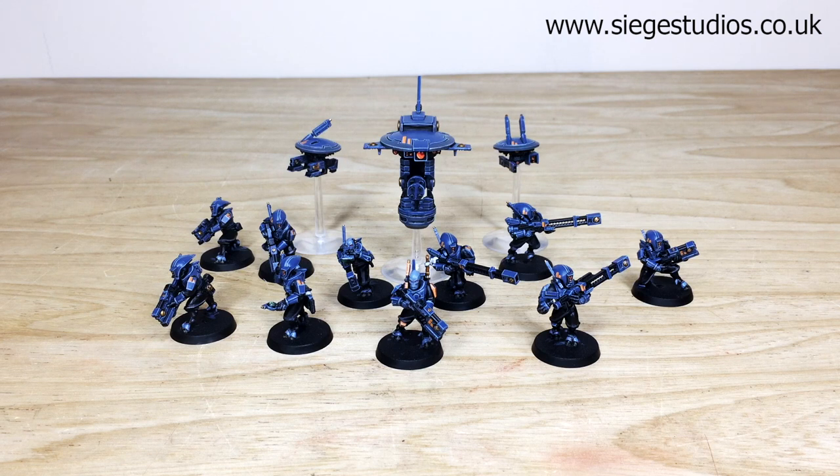Head to the description of this video where there's a link which says 'Get a Quote'. Click on that link — it takes you directly to the Siege Studios website and our contact form. Complete the contact form by selecting the dropdown options relevant to your project, and in the message section include a list of models in our model list format, which is very simple and easy to fill out. File it off to us and we'll come back to you with a quote and get the process started.